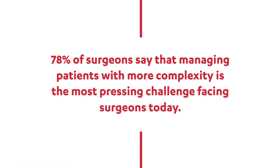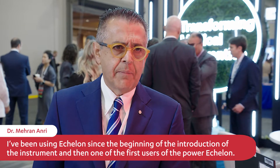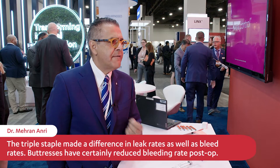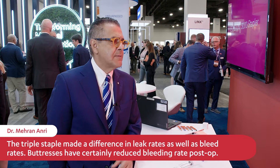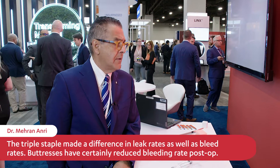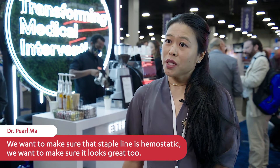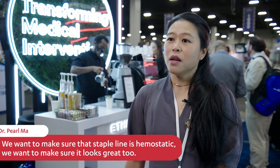Products that will enhance efficiency. I've been using Echelon since the beginning of the introduction of the instrument, and was one of the first users of the Power Echelon. The stapler technology — the triple staple — made a difference in leak rates as well as bleed rates, and the use of buttresses has certainly reduced the bleeding rate. We want to make sure that staple line is hemostatic.